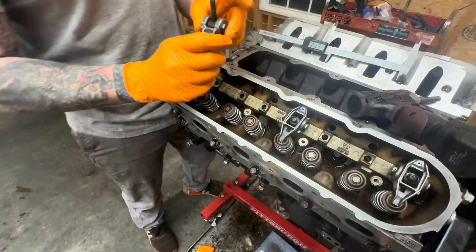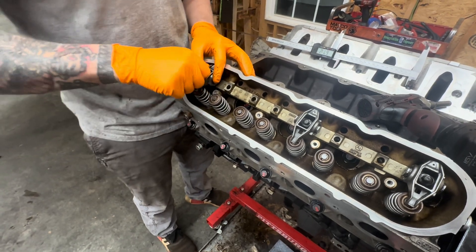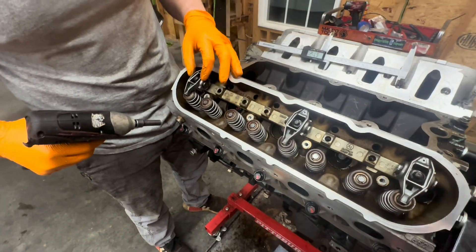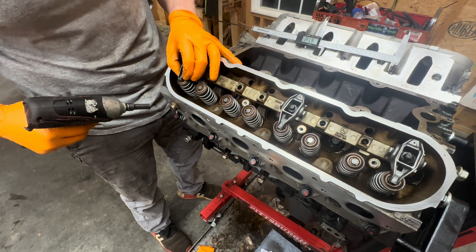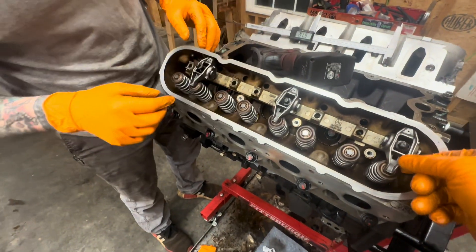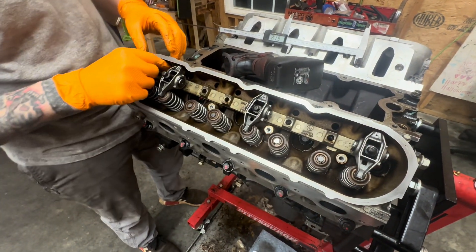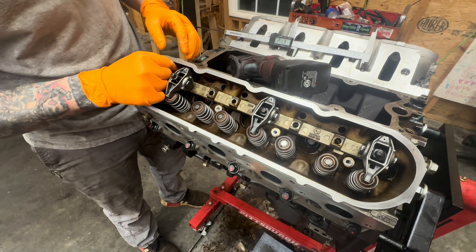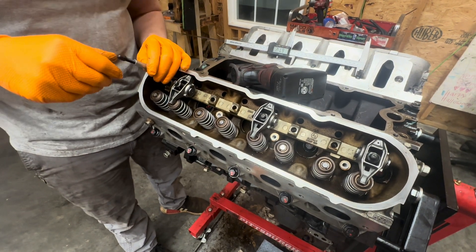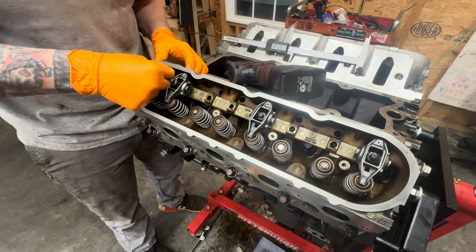Now we grab our rocker — this is a new rocker from Michigan Motorsports with the trunnion upgrade — and put it in. We zip it down nice and easy. You want to feel the rocker: a little bit of side-to-side movement is okay, but no up-and-down movement. You don't have to put all the rockers in, just a couple of others. We know we want to be a little tighter, so we'll turn it in a half turn and put it back in.